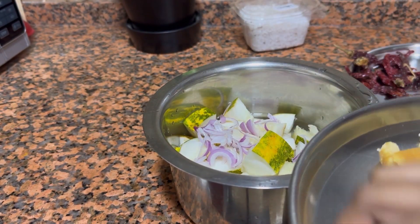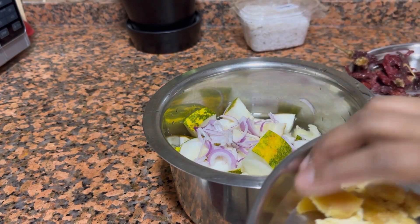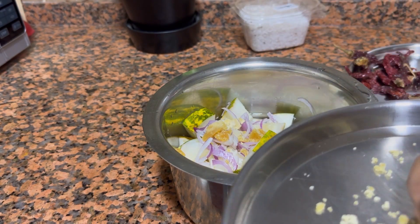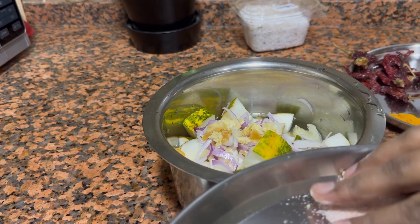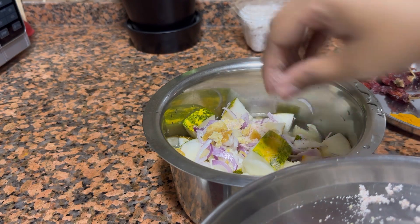Cucumber juice is often recommended as a source of silica to improve the complexion and health of the skin. Plus, cucumber's high water content makes it naturally hydrating — a must for glowing skin. I have added in all the ingredients, so I will be cooking it on a medium flame for 15 minutes with a closed lid.